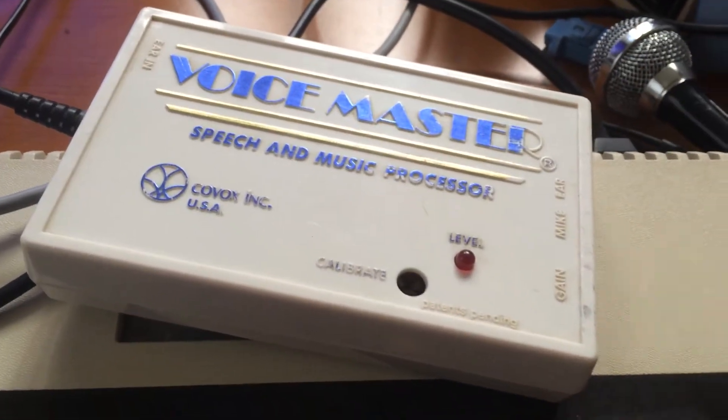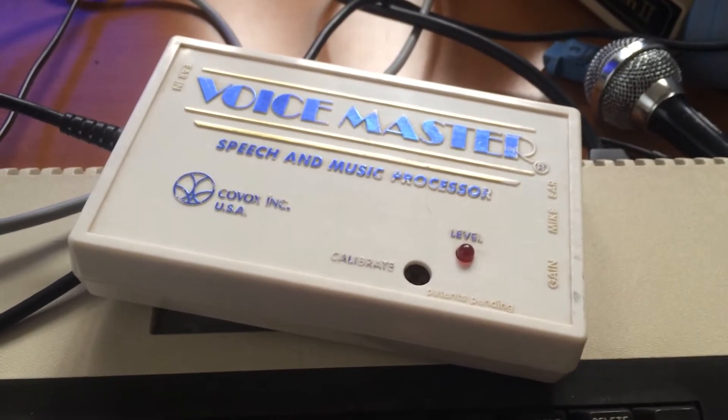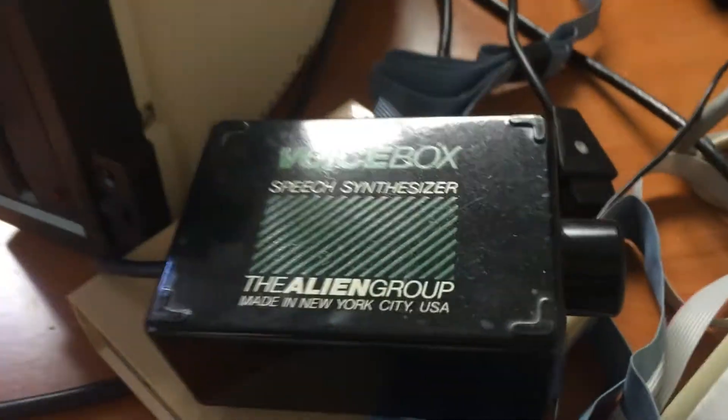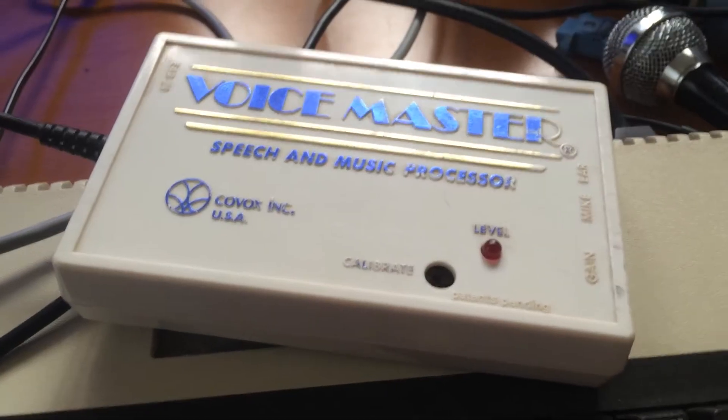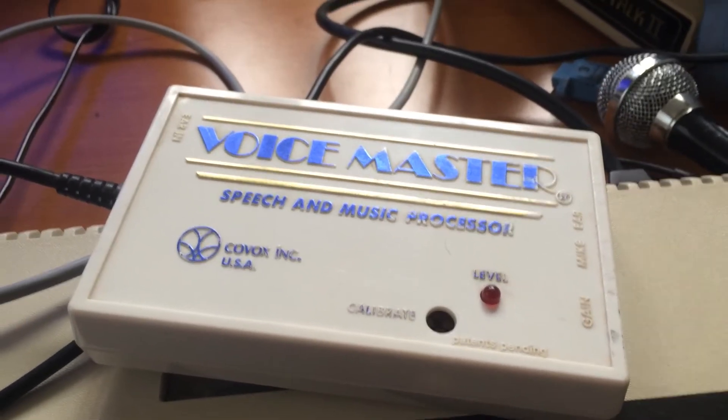There's also ports for audio out, except we're just going to let it play right through the Atari. So unlike the iTalk 2 and the Alien Voice Box, this thing does not generate speech. It just digitizes and then plays back speech and sound.